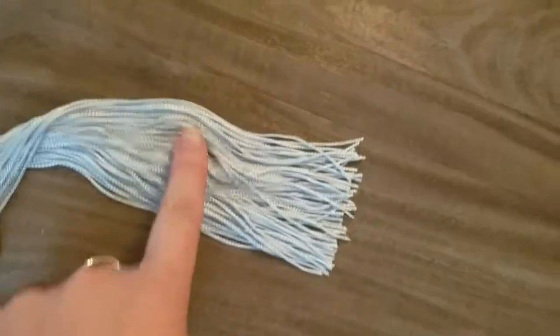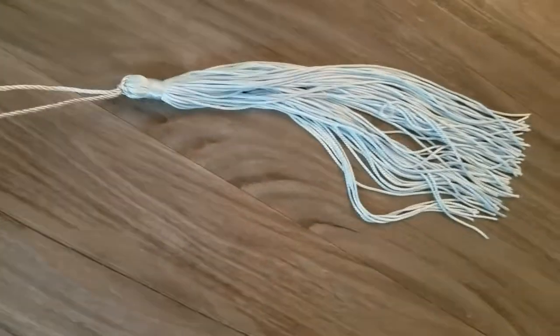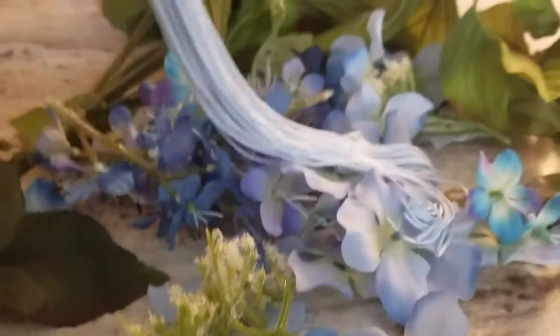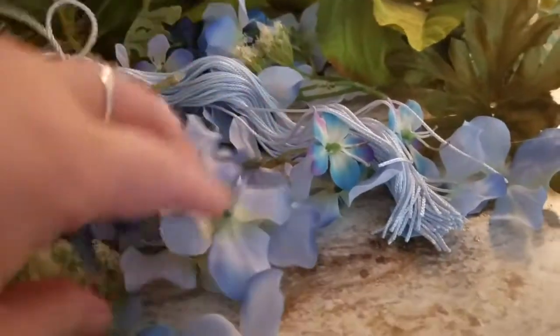Hello everyone, it is finally time — I am graduating from college with my BS in Education! I've got this lovely light blue tassel, and I'm going to start crafting my graduation cap. Funny story: I don't have my cap because when I went to buy it, they had run out at the student bookstore. So instead, I'm using some light blue cardstock-covered foam board cut in a 10-inch by 10-inch square.